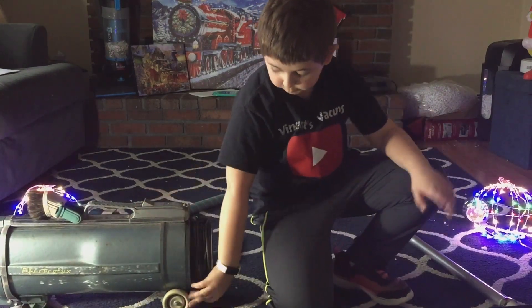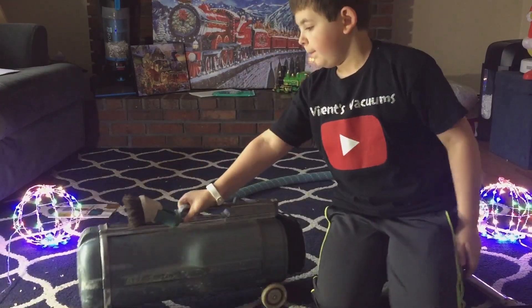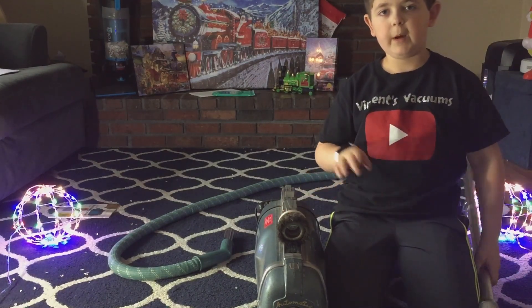These are not original wheels — they're supposed to be the color of the vacuum. But make sure you like and subscribe, and I'll see you in the next video. Bye for now.